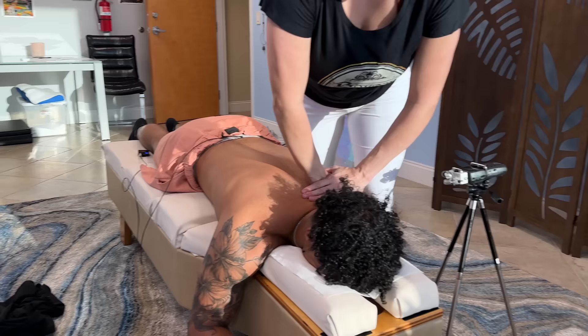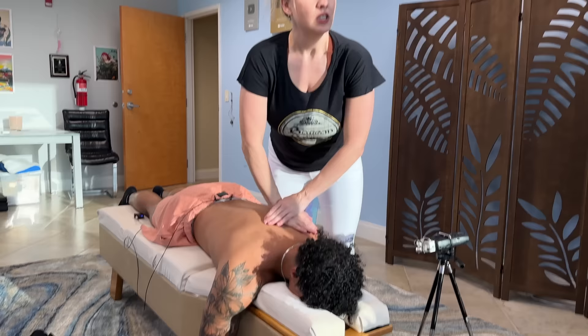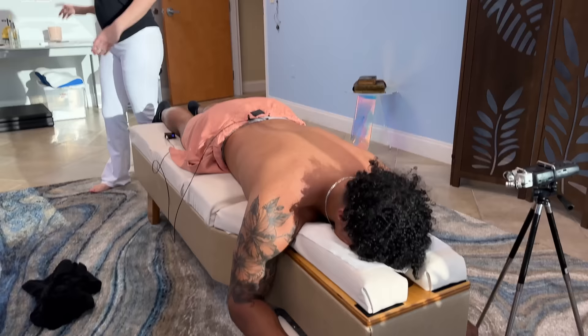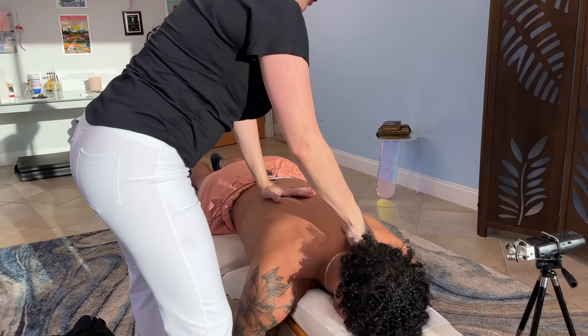Do you have water? I'm going to push into these. I've got to get into an angle here. Take a deep breath in. Oh my God. Breathe, breathe, breathe. Let it out — let it out. This is tight, very tight.